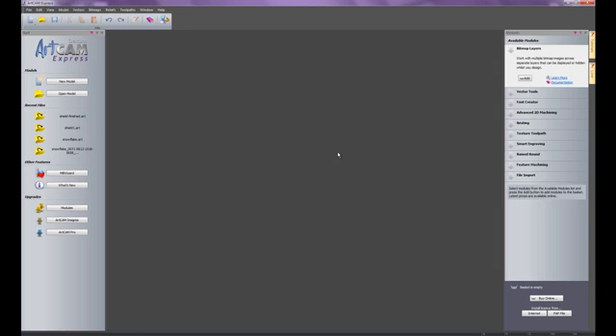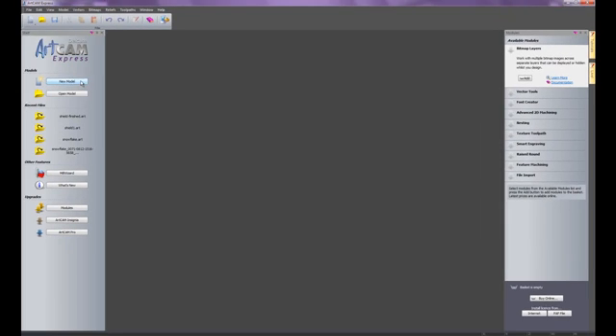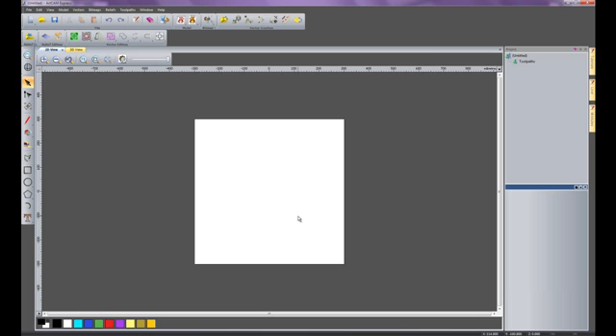If I just open up ArtCam Express, you'll see on the right hand side under modules there are no modules installed. This is the basic ArtCam Express which is £99, €125, or $149. With no modules installed, I'm going to create a new model — 600mm by 600mm. I'm not too fussed about the thickness at the moment because I'm going to delete the material anyway. I'll make sure the datum is in the centre and click OK, creating a 600mm squared sheet.